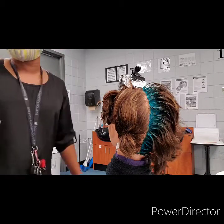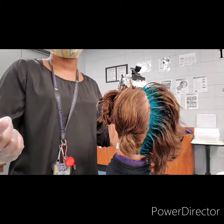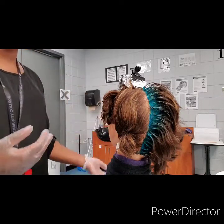That examiner is going to come up to you and tell you individually. They're going to say: please demonstrate the virgin hair relaxer application procedure. When they come up to you individually, everybody else is probably going to be sitting or standing. At our practical exam we'll have chairs for you to sit down. When you go to the real practical exam, you will have the option to either sit or stand, and that's how you will be for the remainder of the exam.